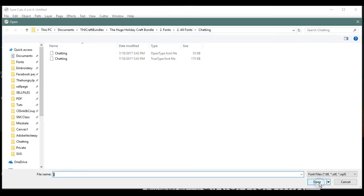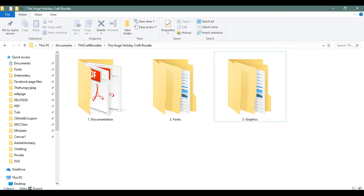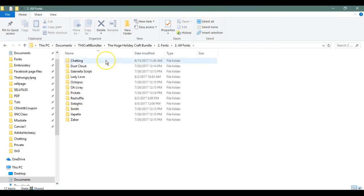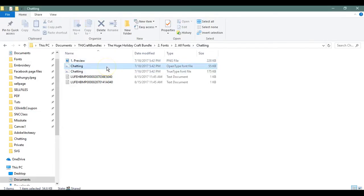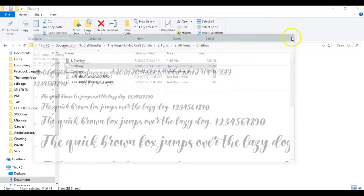This will bring up the screen where I can find a font. I just came into my folder structure — I'm no longer in Sure Cuts A Lot's folders, I'm in my system's folders. I'll take a look at my font. I double-clicked on it. I want to use this font but I want a temporary load, so I am not installing this onto my system. It's pretty — I like that.